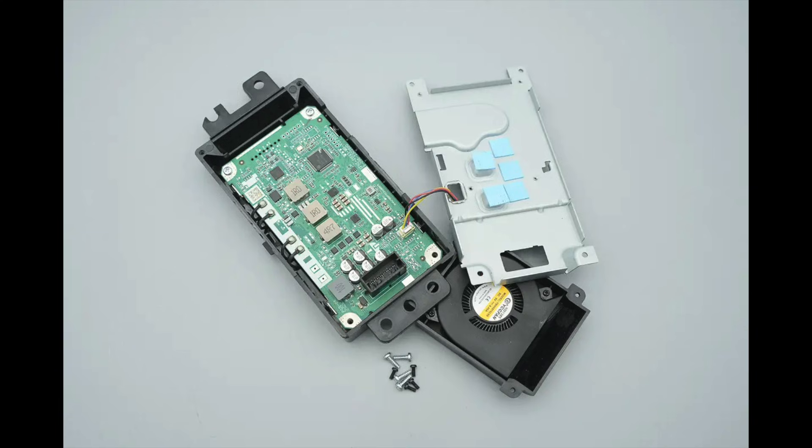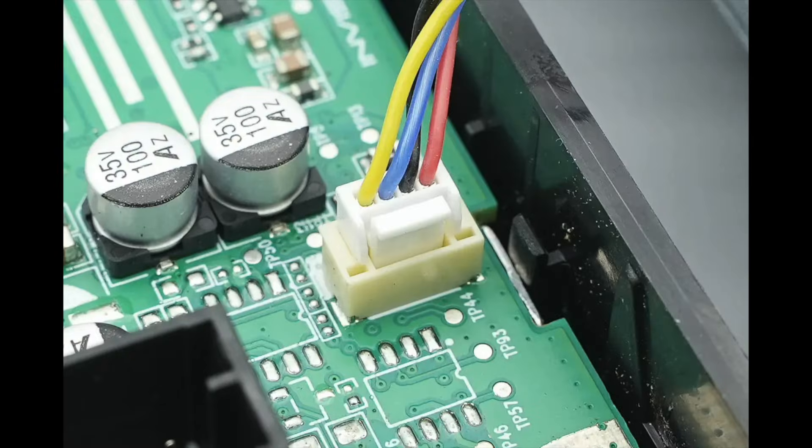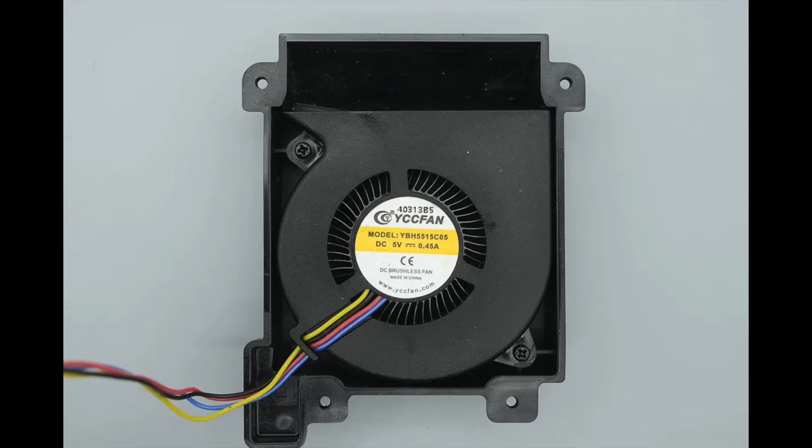Let's take it apart to see its internal components and structure. Remove the screws and the back cover. The fan is connected via a connector. The fan is from McFan, model YBH5515C05, with a specification of 5 volts, 0.45 amps.